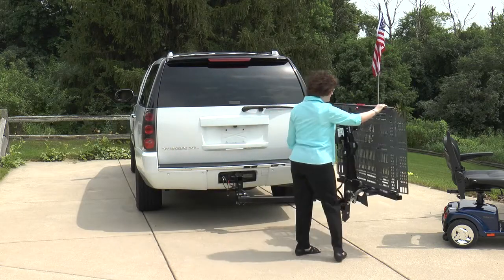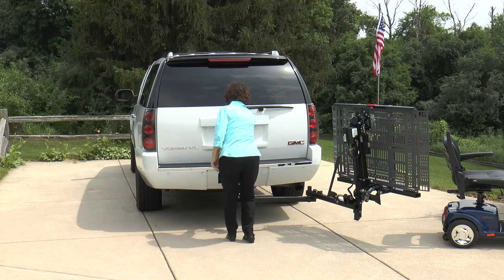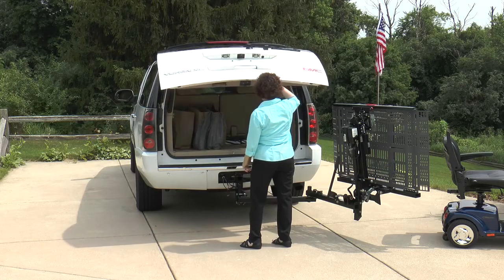Bruno's Outsider allows you to keep all your interior seating and cargo space, and the popular swing-away option allows you to quickly rotate the Outsider for rear hatch access.